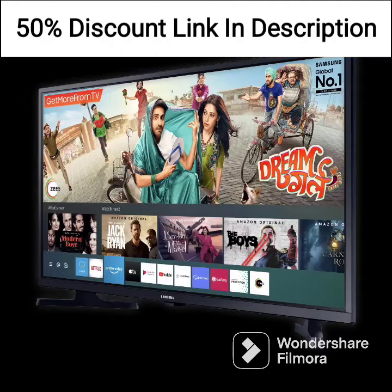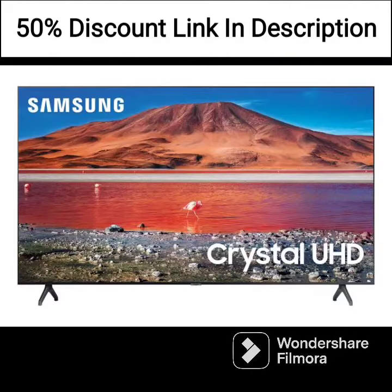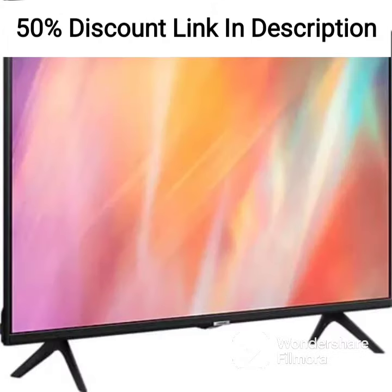The sound quality of the QA43LS03AAKLXL is also impressive, thanks to its built-in 40W speaker system. The TV also has an adaptive sound feature that automatically adjusts the sound based on the content you're watching.